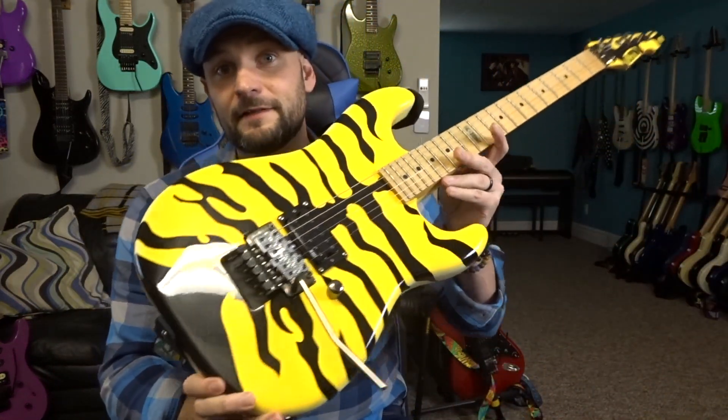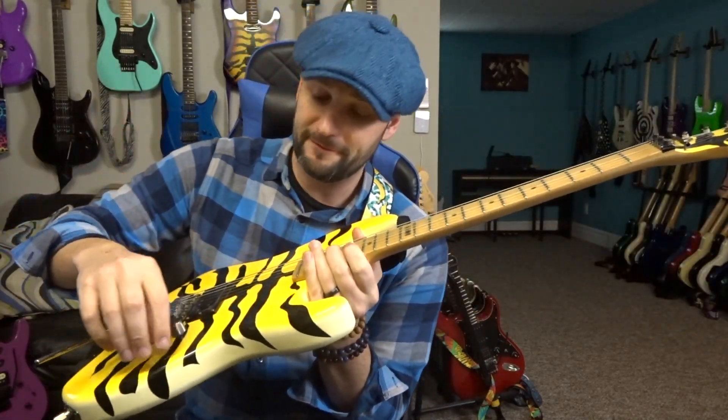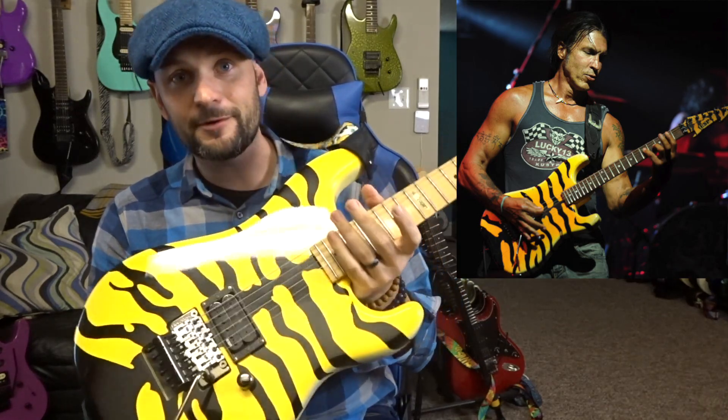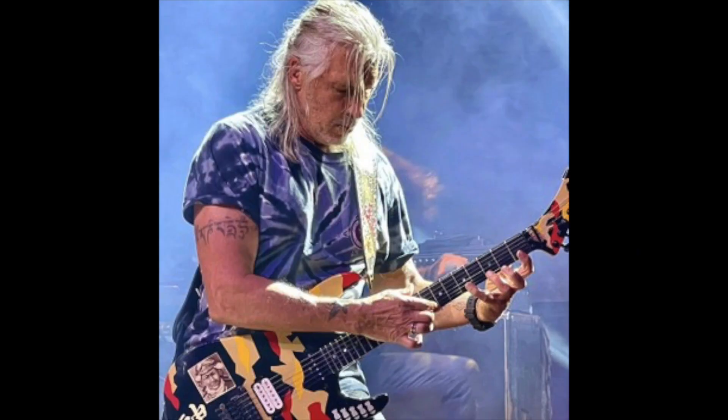This is a super strat, basically molded off the guitar that George Lynch more or less built himself and had a friend paint back in the late '70s, early '80s. This is really a tribute to that guitar. If you're unfamiliar with George Lynch, pause this video and go watch some classic Dokken stuff — in fact, go watch anything George Lynch has ever done. The guy is an absolute phenom of a player, probably one of the best from the '80s, with really incredible phrasing and soaring solos.